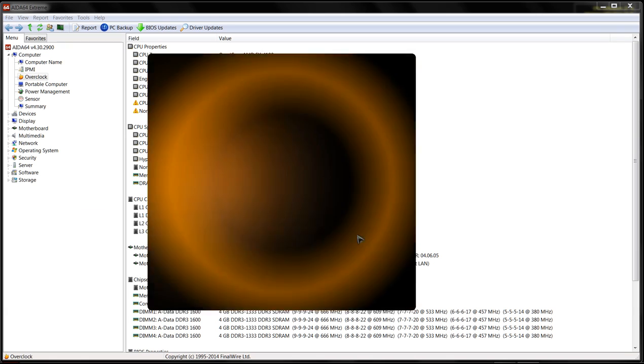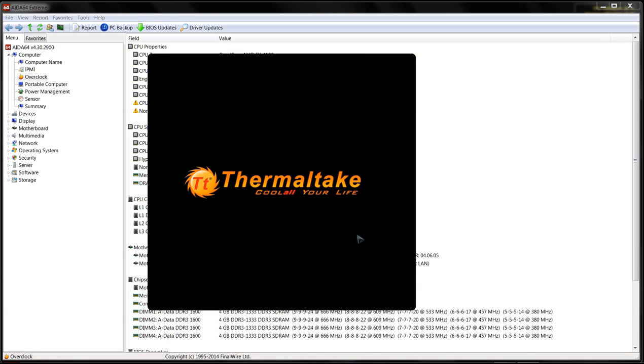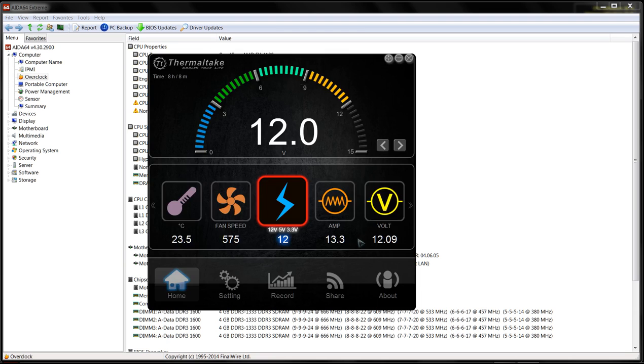Let me show you some power consumption. I have a DPS 750 watt Thermaltake power supply. On the 12 volt rail we're currently around 16 amps.